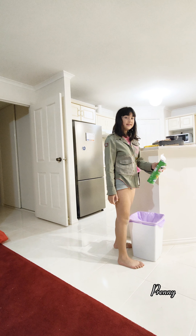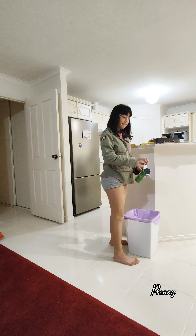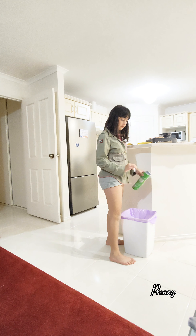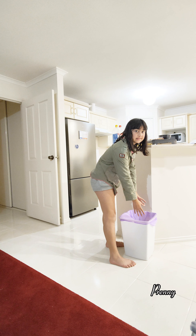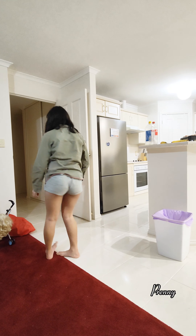Is that finished? Yeah. Is it reusable? No, just put it there.